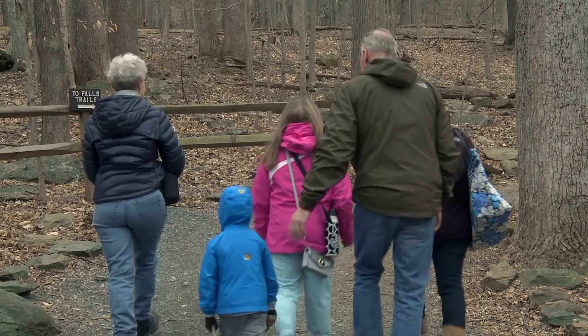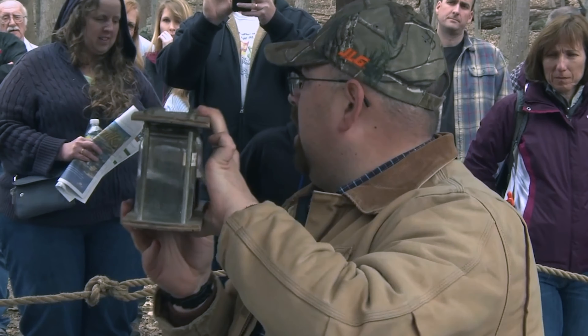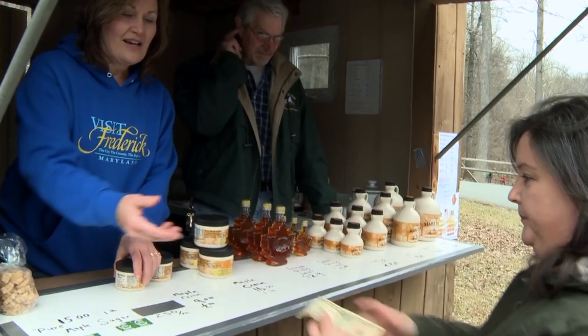Thanks again for joining us. If you love maple syrup as much as we do, make a plan to attend our annual Maple Syrup Festival, where you can find tons of information, active demonstrations, and a whole lot more. Call the park office, check out our website, or go to CunninghamGambrill.org for details and dates.